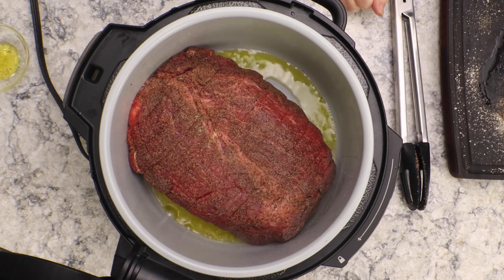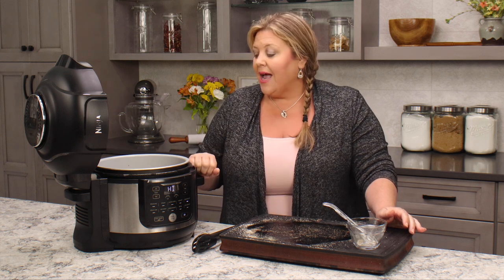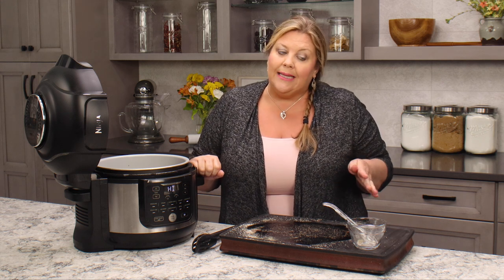Once your oil is super hot, go ahead and put the roast in. We're going to let it sear for about five minutes — we want nice browning on that side, then flip it and repeat on the other side, then get the sides and ends done. Then we'll pull it out, let it cool slightly, seal it in the bag, and get set up for sous vide cooking.